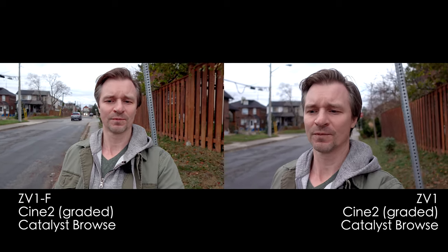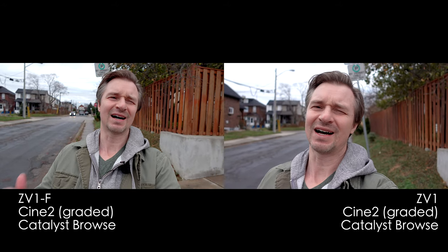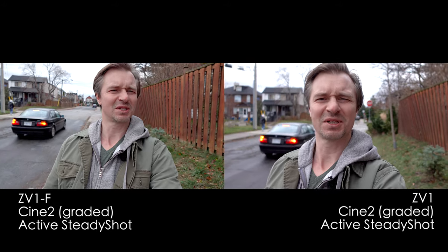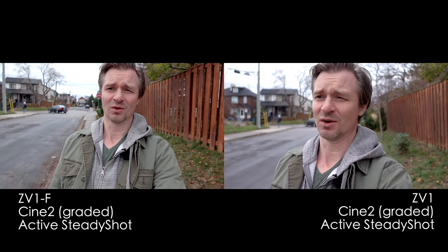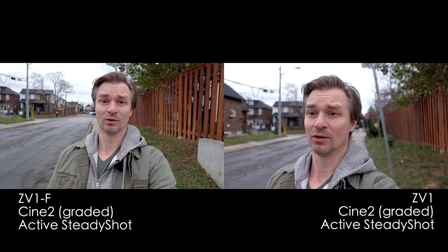Now let's switch to the active stabilization and see if the ZV-1F can compete with the ZV-1. I think the ZV-1's stabilization is better from what I've seen in tests online, but now I'm doing my own tests. This is with the active SteadyShot on the ZV-1F — I saw a lot of micro jitters in all the tests online. And this is the ZV-1, whose stabilization has always been pretty good. The problem, as you can see, is that crop. Which one do you think did better?